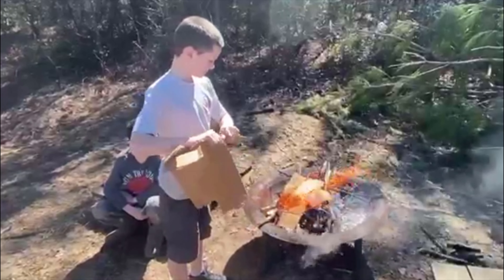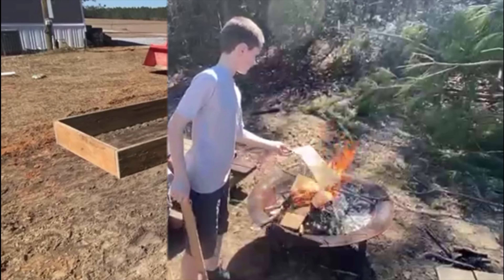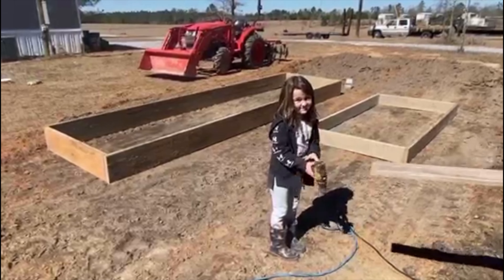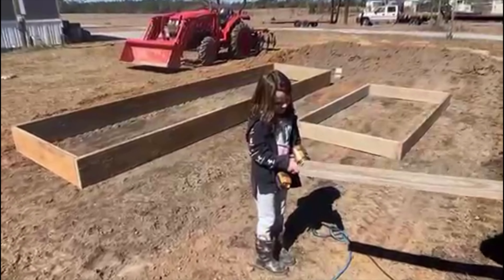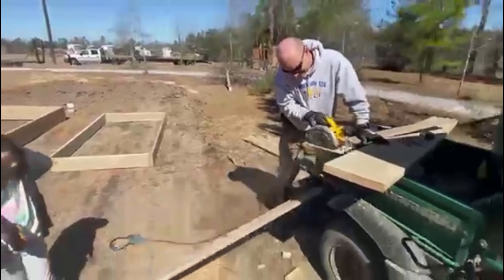We didn't have dry firewood, so it's kind of hard to get our fires started. I forgot about that. You're such a cute little helper, you know that? I already have no dogs.